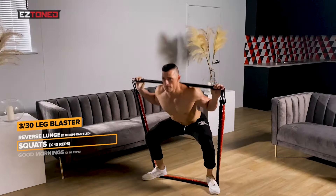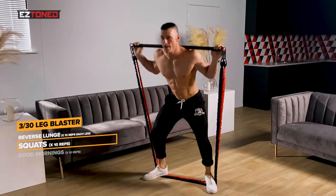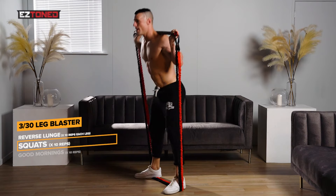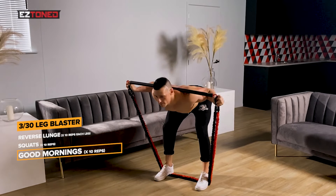Now guys, we're going into squats. One, two, three, four, five, six, seven, eight, nine, ten.